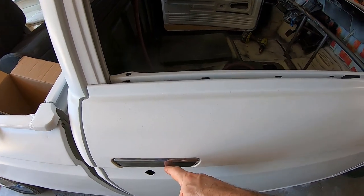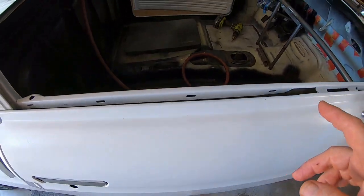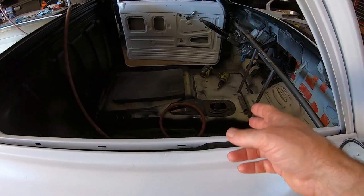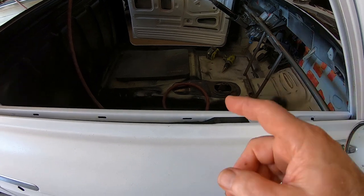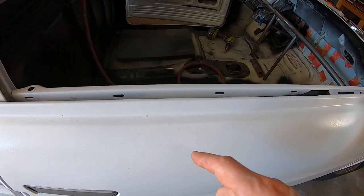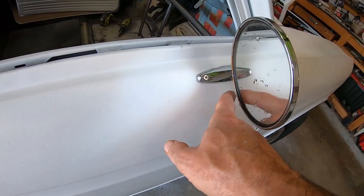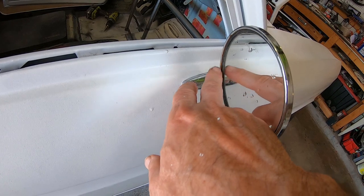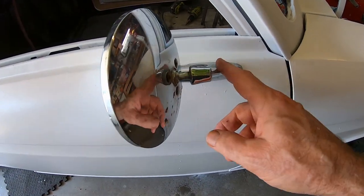I'm putting the door back together — put the door handle and door latch on first, then I think I'm going to put the corner window in next. After that I'm going to order all new seals and do those, then do the glass last. That's my plan. I just put the mirror back on — number six stainless screws work good for the mirrors.